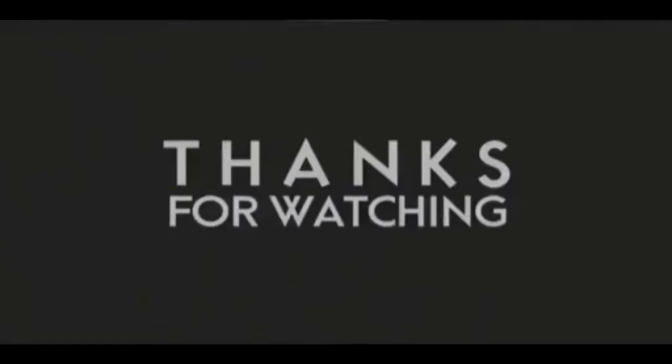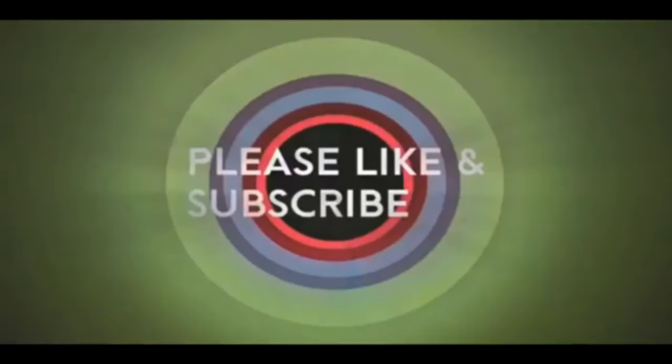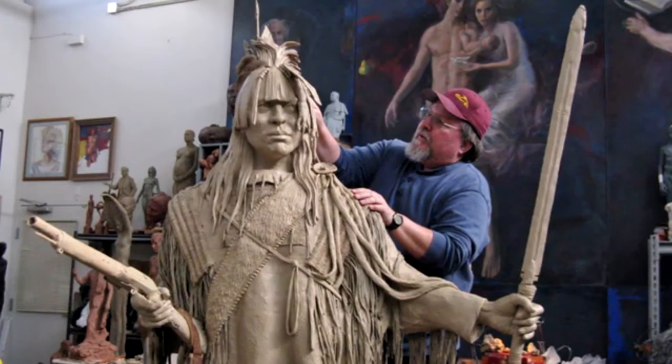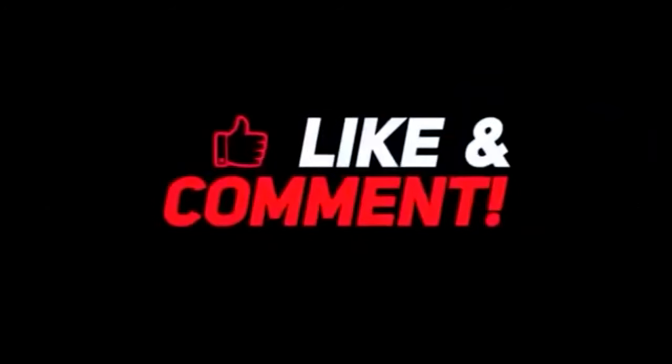If you like this video, please like and subscribe to my channel. It really would help me. Also, check out the link below this video. It will take you to a review of my nine instructional videos that could be very helpful to you if you're thinking of sculpting. Good night, everybody.